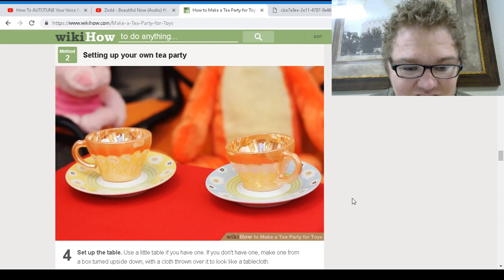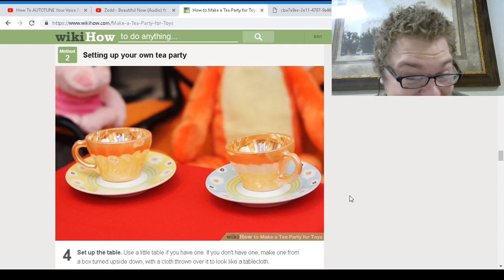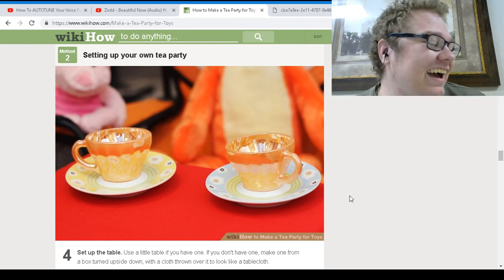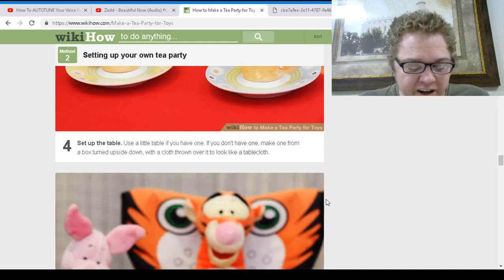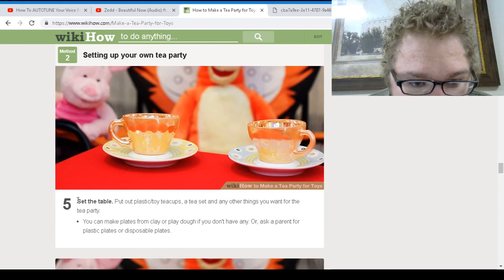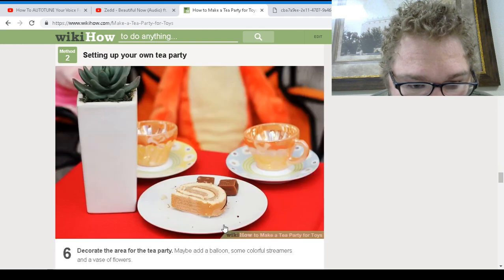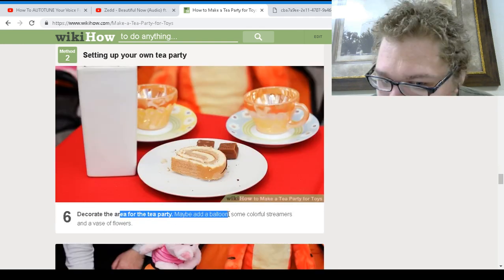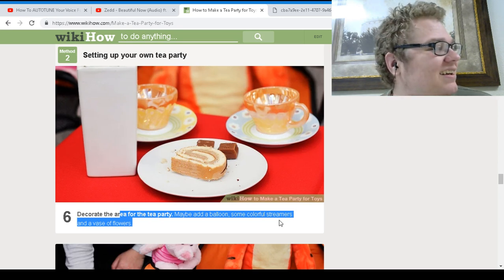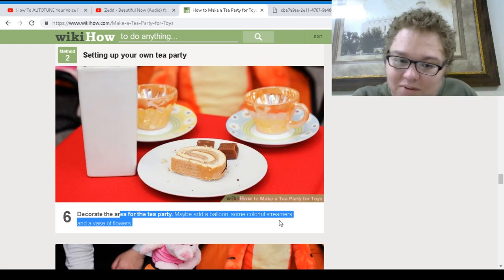Set up the table — use a little table if you have one. If you don't have one, make one from a box. I got my table. Set the table, put the plastic tea cups out. Decorate the area of your tea party — maybe add a balloon. Look, this is all I need. You place it down and there you go — tea party, simple enough.